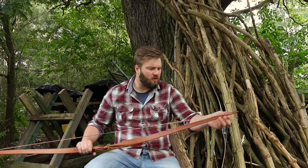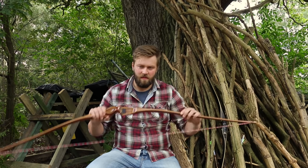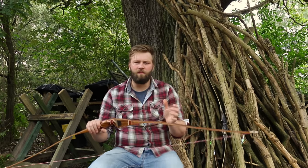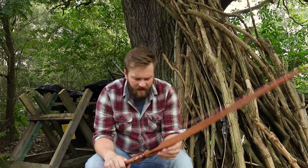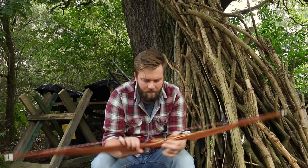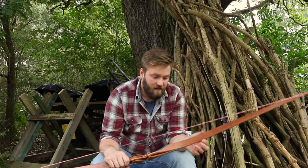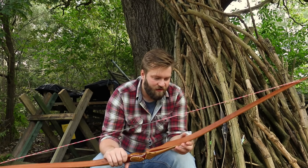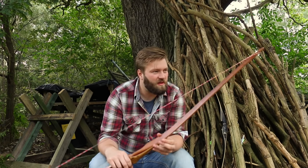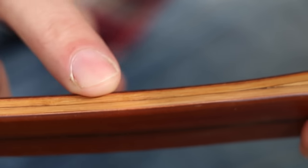But you've got these lovely nice long limbs. The other prerequisite I wanted with this bow was bamboo in the limbs. I love bamboo. Once I've been shooting bows with bamboo in the limbs, it's difficult to go back to a bow that hasn't got bamboo, in my opinion anyway. I've heard it being called nature's carbon. But these bows have got two layers of bamboo in there, giving them a lot of speed.